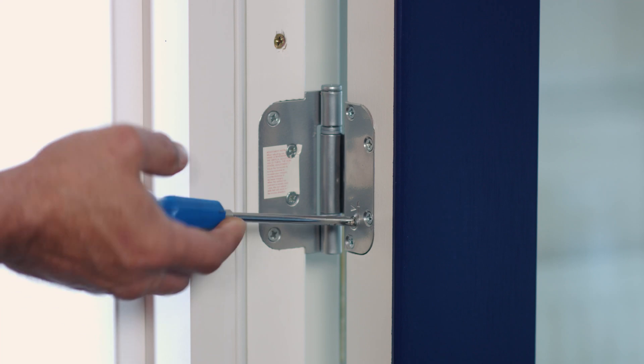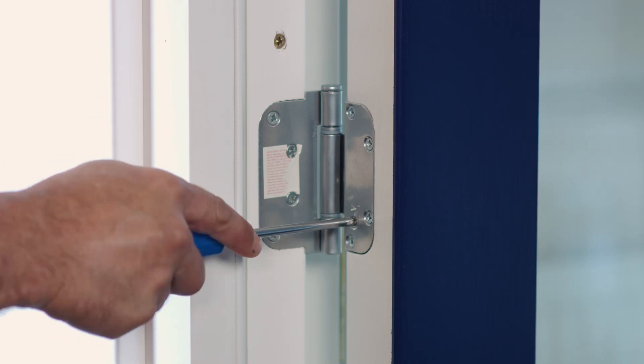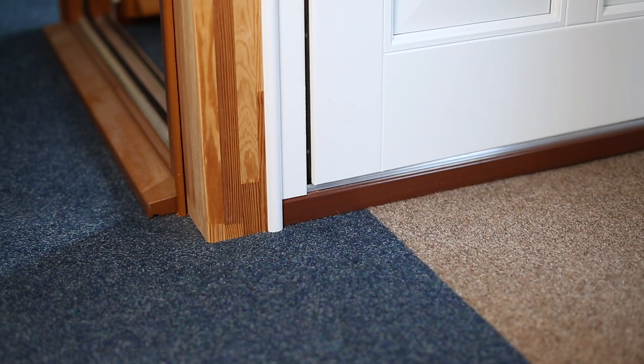As we can see from the door it's too low, so we turn the screw to adjust the door up. After height adjustment the door passes the sill and closes.